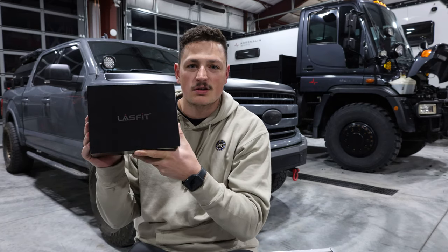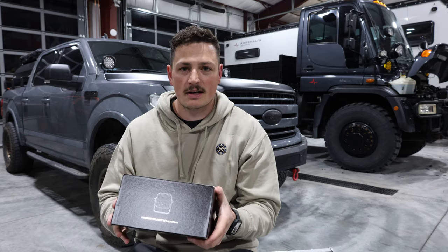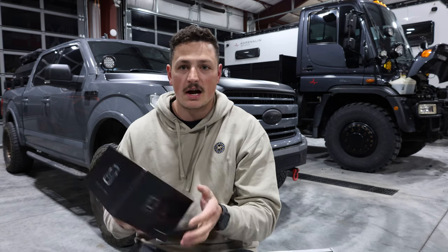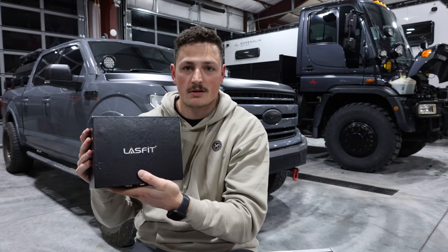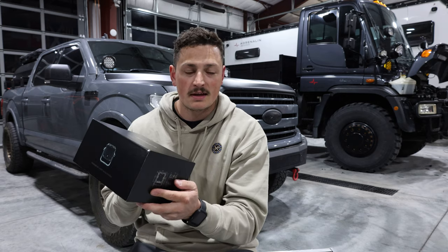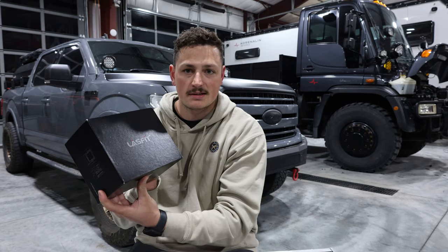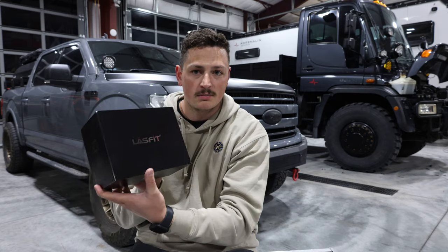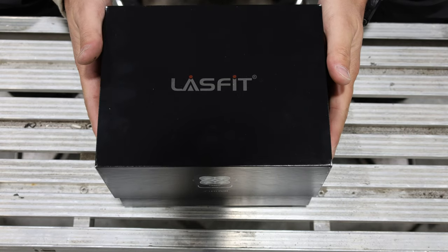The new ones I'm putting on are from Lastfit — they sent these over. These are also a 3-inch pod and I decided to do a spot pattern in amber this time. These are their high-output ones, so these are the nicest ones you can get from Lastfit — tons of lumens, super good quality from what I can tell so far. I think they'll be miles better than what we have in there. It should be a pretty simple install — I'm thinking my current wiring harness can stay and these will just plug right in. Let's unbox these and check them out — packaging is really nice.